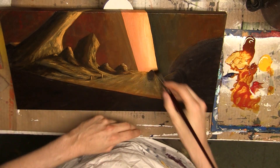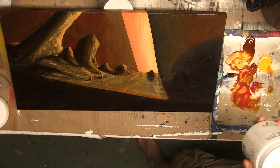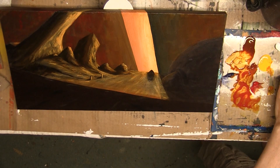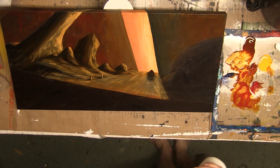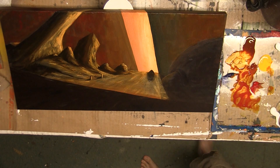I probably should have done this as I was working here, but we can just do it now. I'm going to grab a little bit of Titanium White and a bit of glazing liquid. I know I am glazing, but the white is very opaque, so I've got to cut that with something.